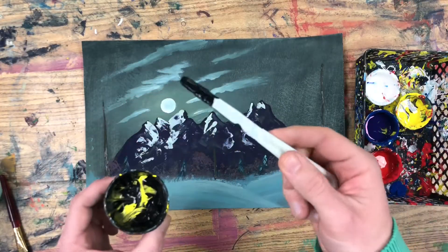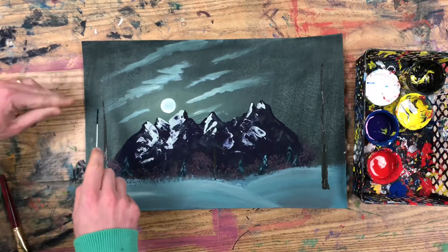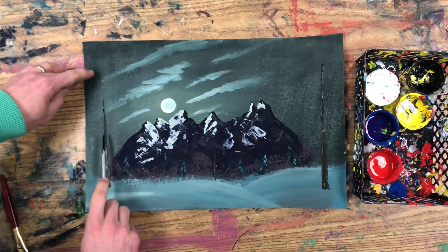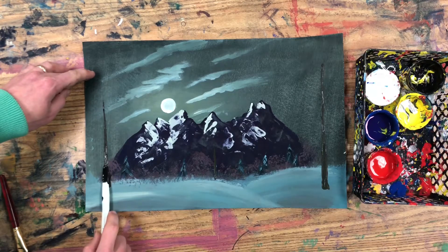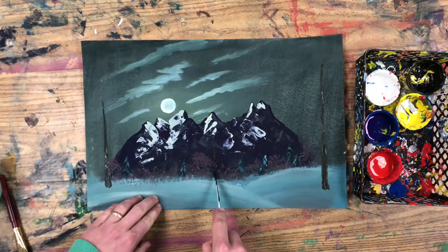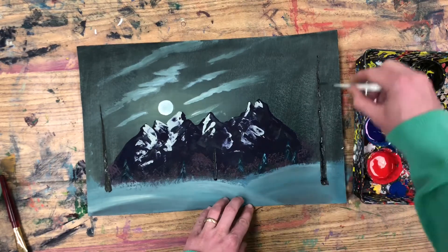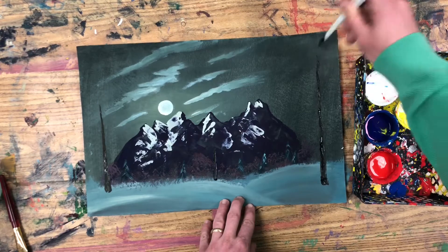These tree trunks just need a little bit of texture. Since I'm doing a nighttime scene, I can texture these with pure black paint. If that were a daytime scene, that black paint would be too dark and you might want to mix up just a darker or lighter version of your bark color. I'm going to go in with the palette knife and just scrape and scratch some rough looking lines right down the bark of the tree.